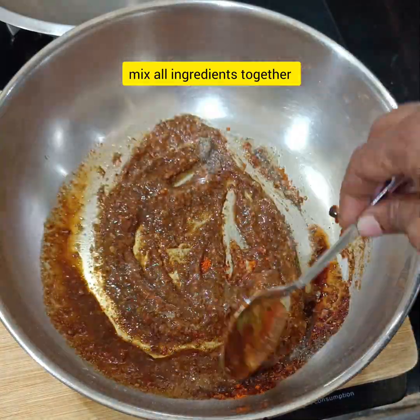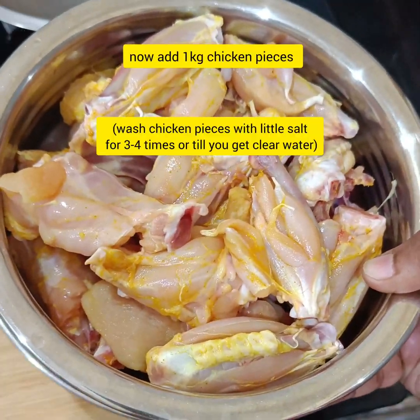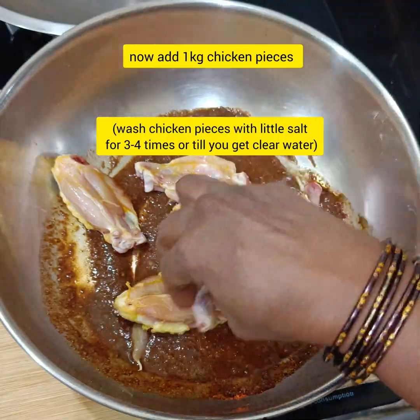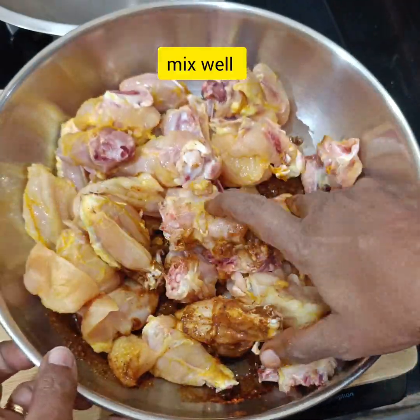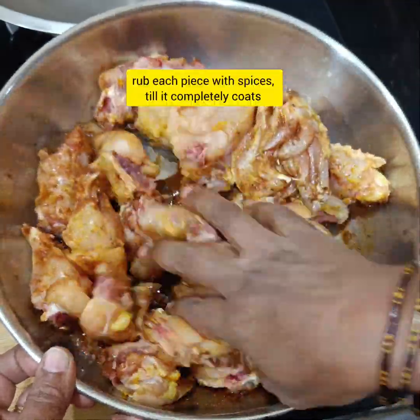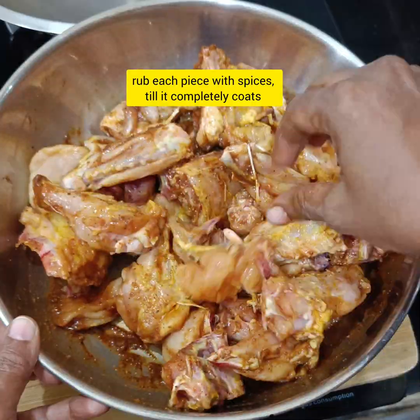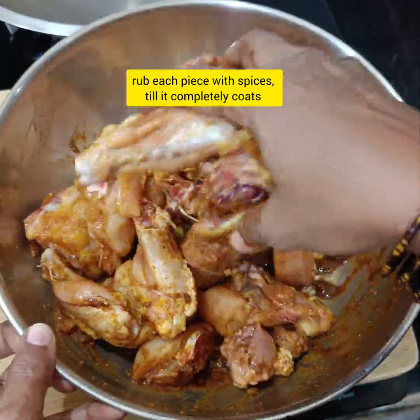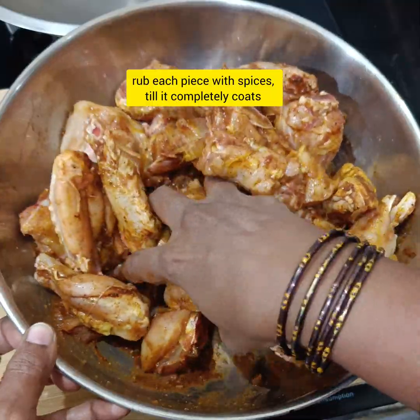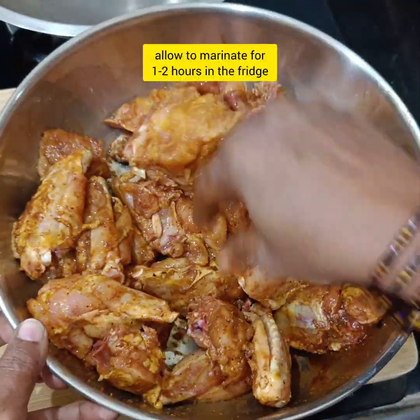Now let's cook the chicken. We can cook the chicken with the marination. If you like it, we will make the chicken — the chicken is also delicious. You will also eat chicken. Add 1 tablespoon of cinnamon.